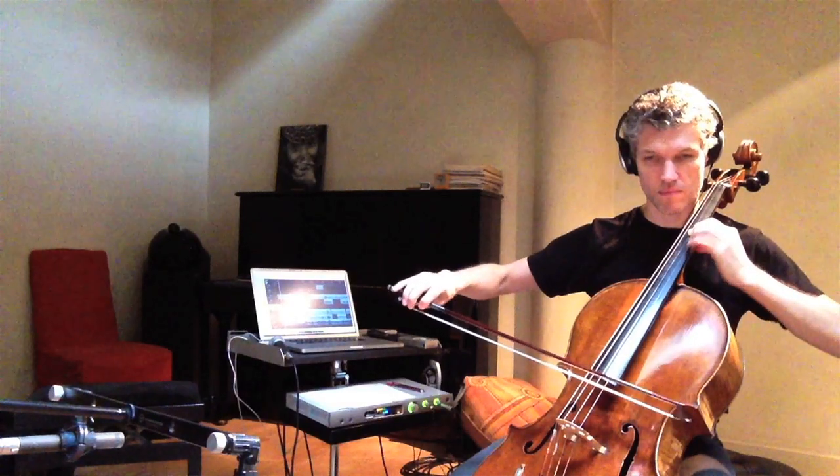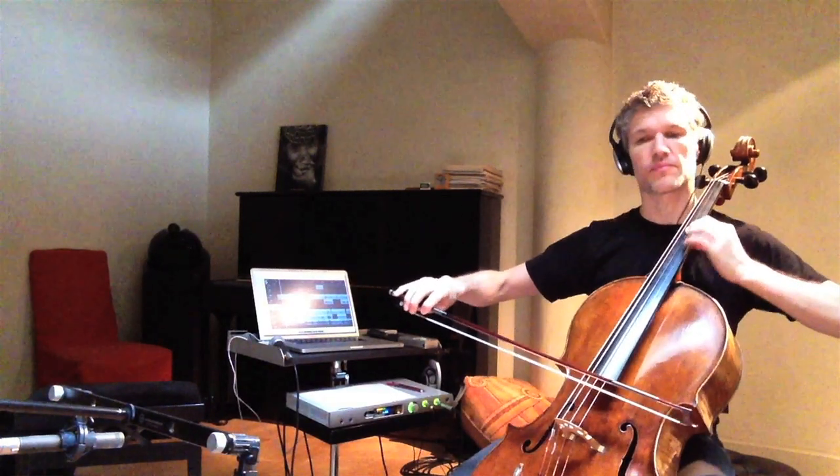When I start recording the cello parts, I put on one headphone so I can still hear a bit of cello with the other ear. I lay down the parts from the bottom upwards, always starting at the bottom because tuning-wise it has to build up from the bass.